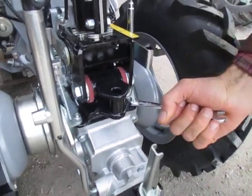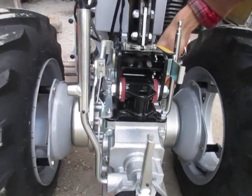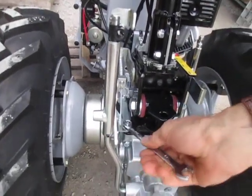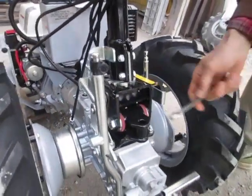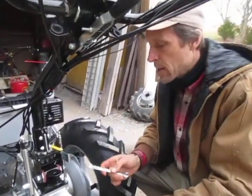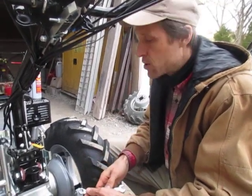One thing to check at least once a year is to make sure these fasteners are tight. These are the four fasteners — whether they be nuts or bolts — that are holding this whole handlebar system onto the top of the tractor. If you use the tractor for three or four years, those might loosen up. You want to keep on top of that, because if they loosen up and you don't catch it, then you're going to break off bolts, and drilling out broken bolts is no fun at all.